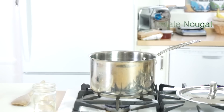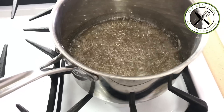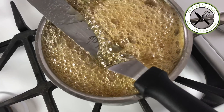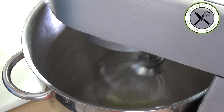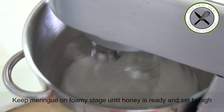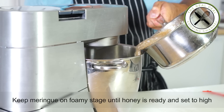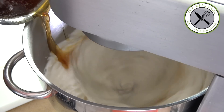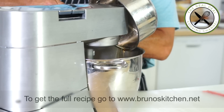As we did for previous nougat recipes, we're going to follow the same principle. First, start cooking your sugar, and as soon as it reaches 120 Celsius, 250 Fahrenheit, start cooking the honey on full blast. By the time both sugars are cooking, have your egg whites running on medium-low. You want the honey temperature to reach 130 degrees Celsius, 266 Fahrenheit.